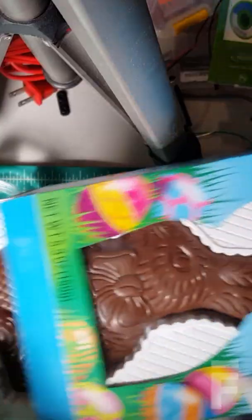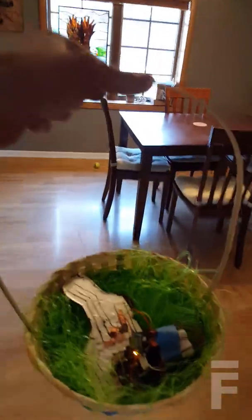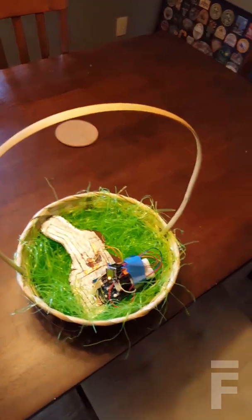Making a chocolate rabbit that screams when you bite it. Hey bro, I brought you an Easter basket. Does it explode?